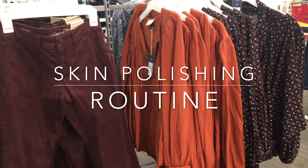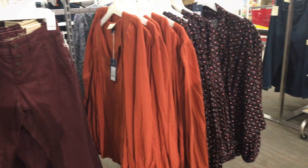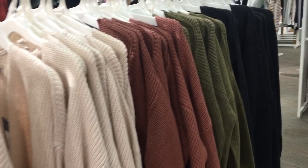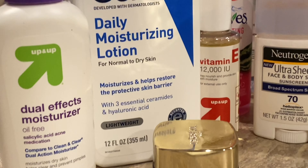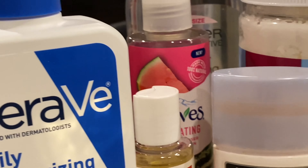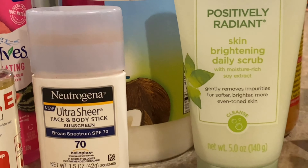Hi friends, welcome back to my channel! We have officially entered fall season, and since the weather is getting cooler, I thought why not make a skincare video. So today I'm going to share with you all a skin polishing routine that you can try once a week. Let's get started!